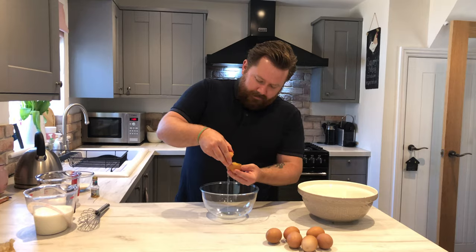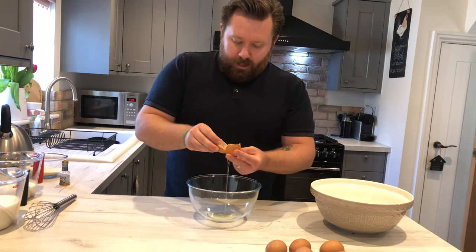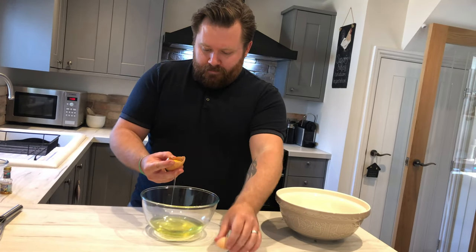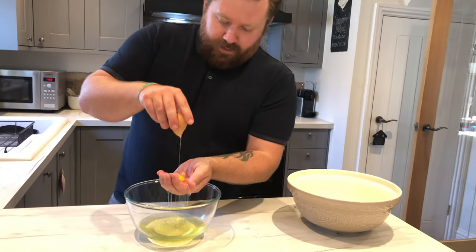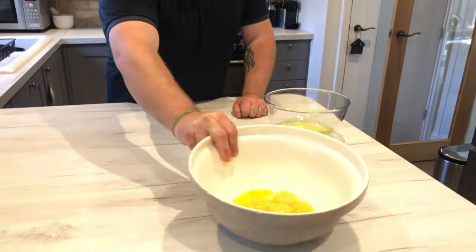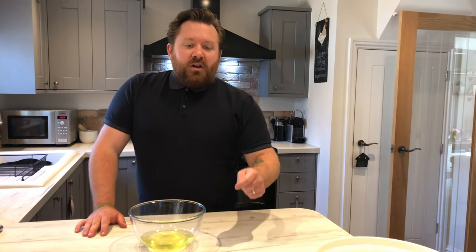First you want to separate the egg whites from the yolks — you'll need two bowls. You can do it the fancy way passing the yolk between the shells, or just crack the egg, take the top off, put your hand in and let the whites fall through. Seven egg yolks in a bowl. Don't throw the whites away — pop them in the fridge or freeze them in a sandwich bag for meringues or any other recipe.